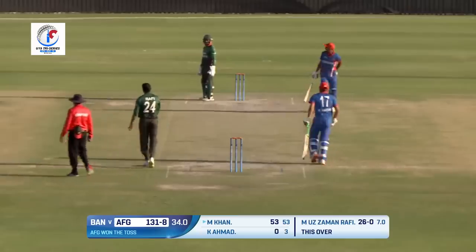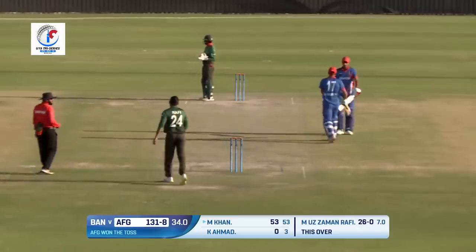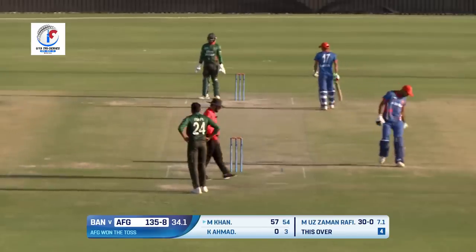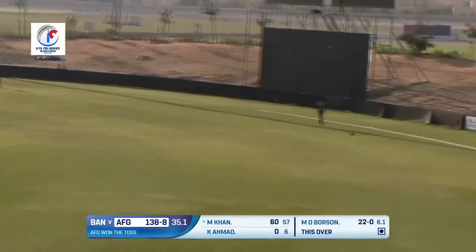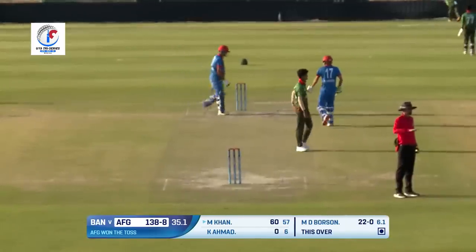Guides that and guides it well — Harun Khan is playing on a different surface altogether. He's been very confident in his approach. Down the leg side, helped on its way by Harun Khan, earning himself another boundary.